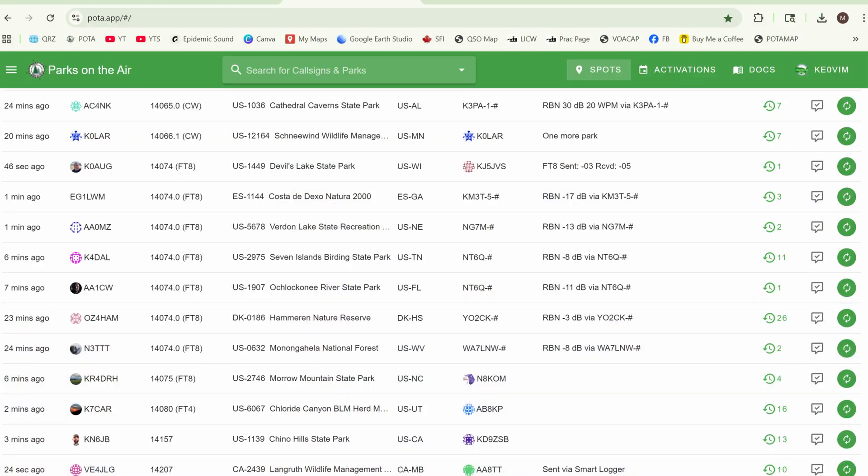We can all go out - there could be 10 of us talking to each other, logging each other. But with Parks on the Air, people are going to see spots on the spotting page and see that activity. They may even tune in, listen, and think they need to learn how to do this. The overall goal would be to have a group of however many people - 20 people - with three or four always out in the park, everybody making contacts, guys activating parks, getting activity on the spotting page, and getting the word out that people are actually using these modes.